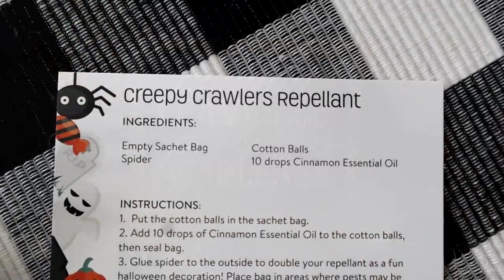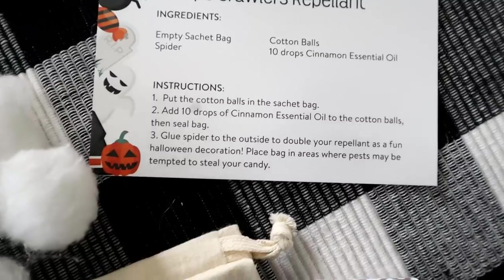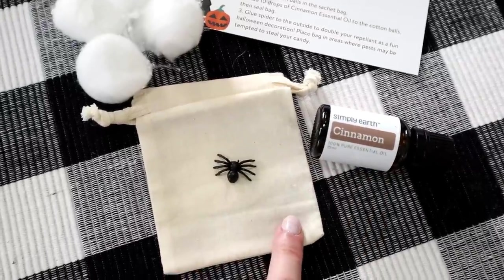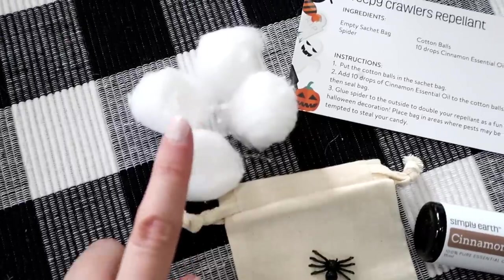We also have to do this creepy crawlers repellent because after I read the instructions it sounded too fun and too cute. For this one you'll need the cinnamon essential oil, the empty sachet bag, the cute little plastic spider, and cotton balls.